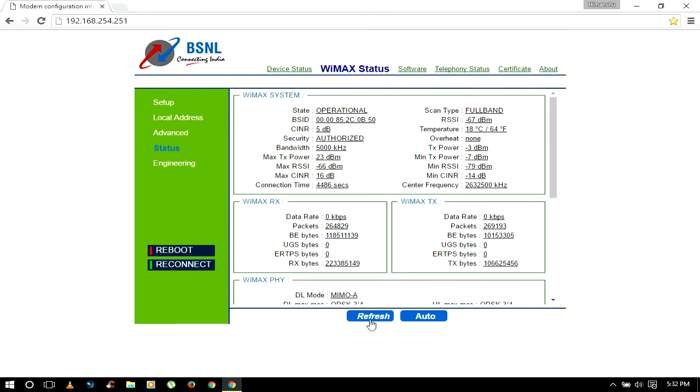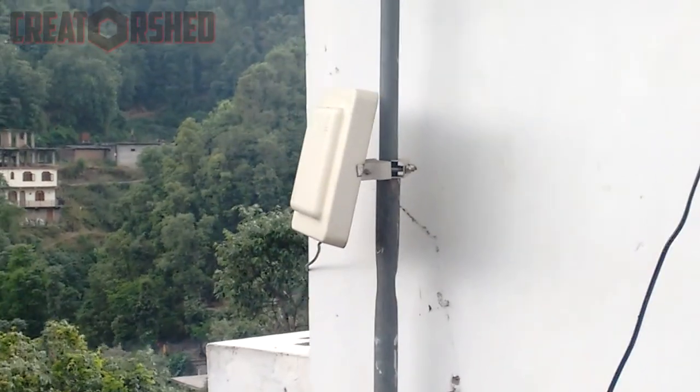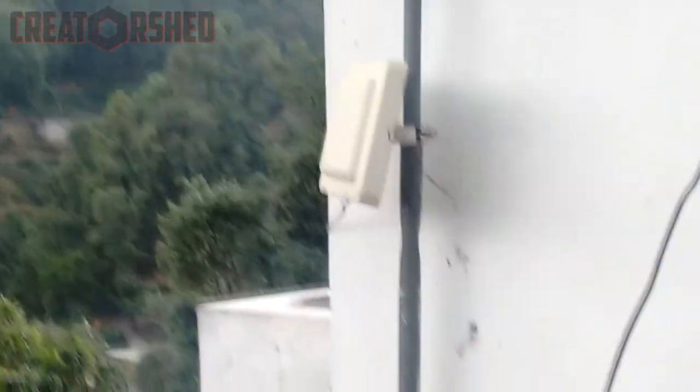If you are not getting the operational state, try refreshing the page or click on the auto button which will search for more WiMAX towers in your area. But if it fails, try adjusting your WiMAX antenna like you would with a DISH TV antenna. If everything fails, call your internet service provider. I hope it works for you.